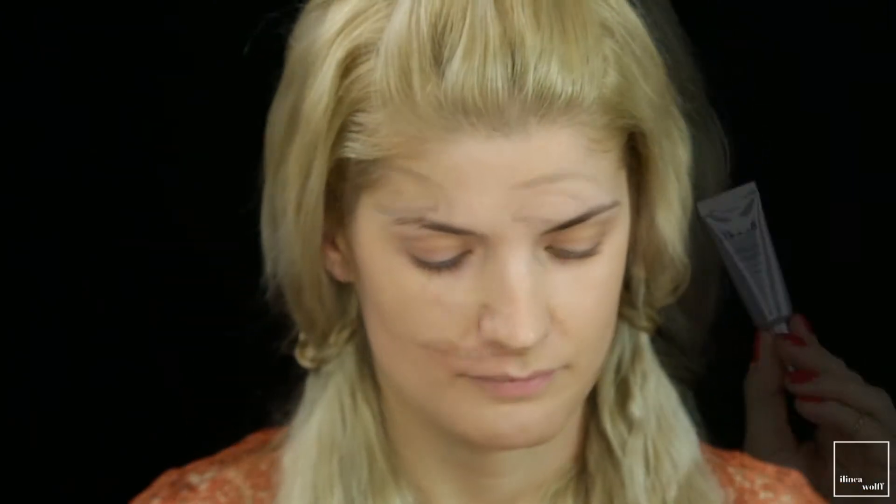For my base I've chosen an oldie but a goodie — the Revlon ColorStay in the color Sand Beige. I'm applying it with a dampened sponge from Real Techniques. This foundation is for normal to dry skin, but they also have one for oily skin.